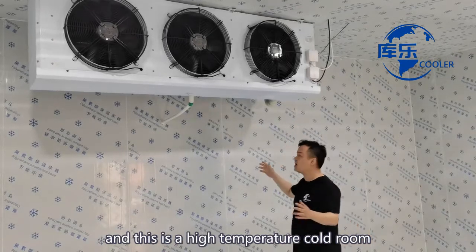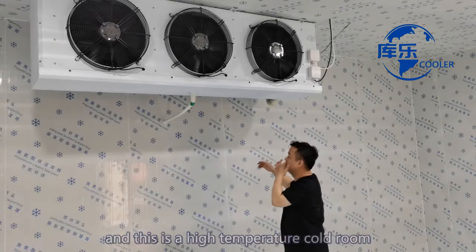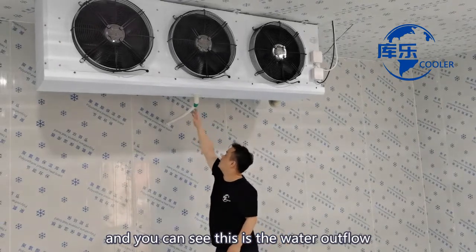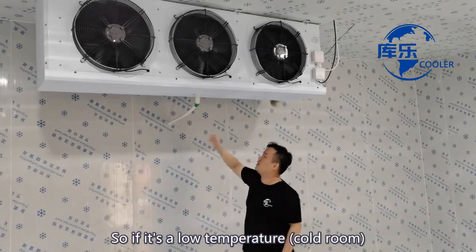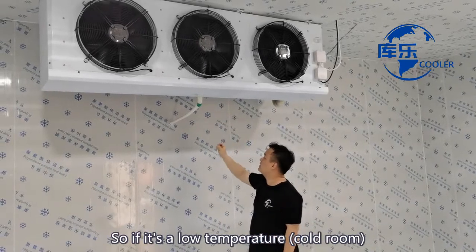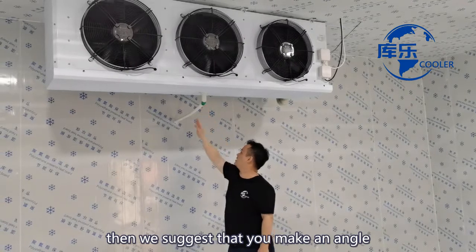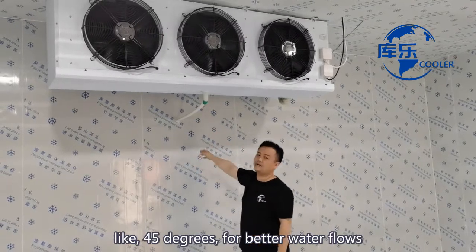This is a high temperature co-room, and you can see this is the water excellence. If it's a low temperature, then we suggest that you make an angle like 45 degrees for better water flow.